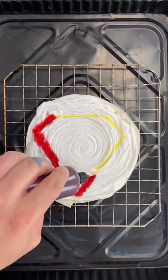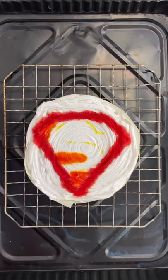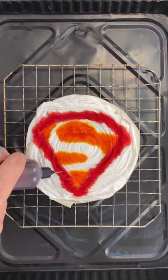Can you do Superman logo? I can definitely try. I got my red, my yellow, and my blue here. I know the yellow looks a little orange, but that's just the way the dye goes.